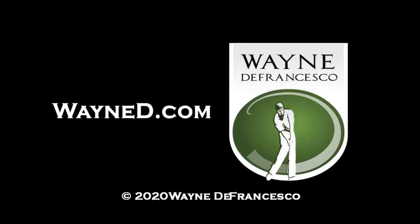Hey everybody, it's Wayne D. Welcome to the website, WayneD.com. You're looking at my left forearm and my left hand.